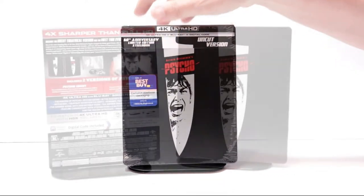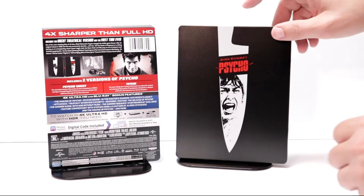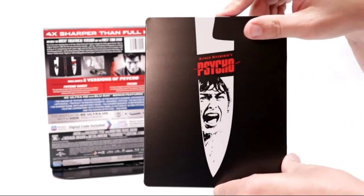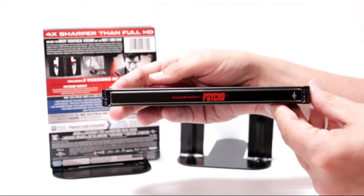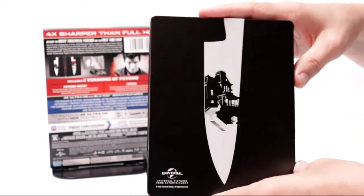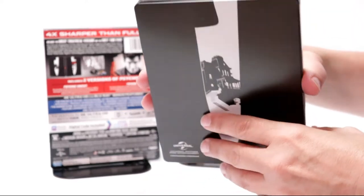I've got the wrapper off and the J-card removed. Here's the front of the steelbook with a butcher knife and 'Alfred Hitchcock's Psycho' in red, which is really nice. Here's our spine, and here's the back with the Bates house with the butcher knife.